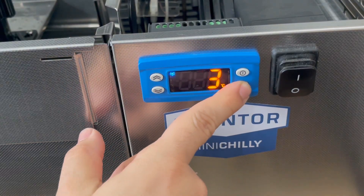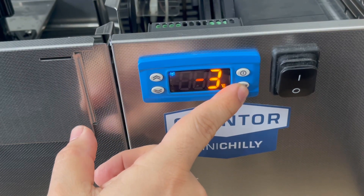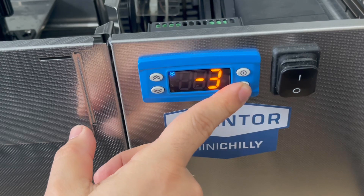It took about an hour or so to get down to minus three degrees from 13.